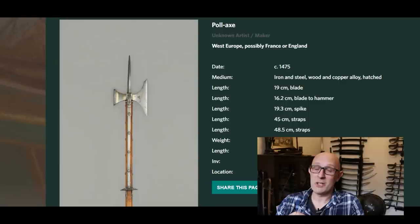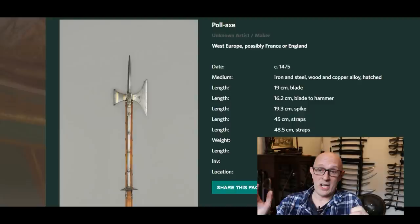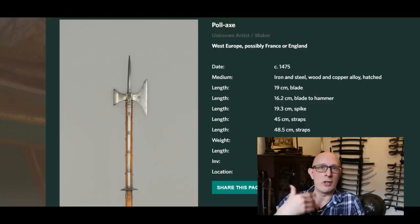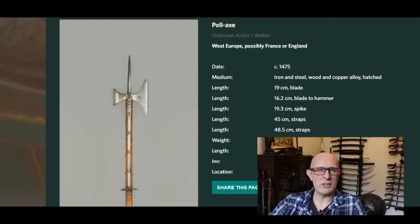Now three examples from the Wallace Collection. First, the much-loved and much-reproduced so-called Gothic, probably French, poleaxe — it has its langets, a circular disc guard, everything on it. The shaft is probably not original, but everything that contributes to mass is present. This very famous poleaxe, not dissimilar to my replica, weighs 2.495 kilograms — basically exactly the same as my particular replica. We're talking about two and a half kilograms.